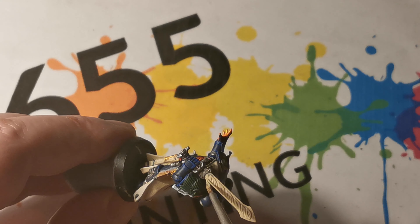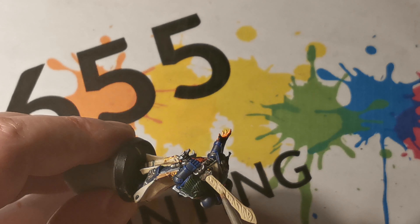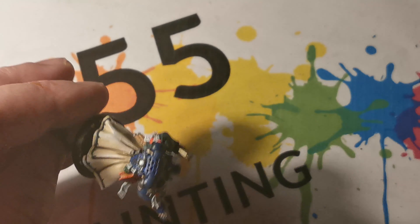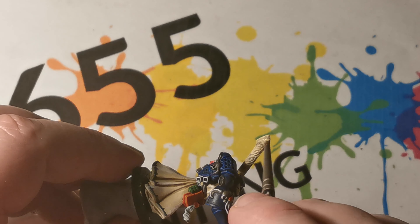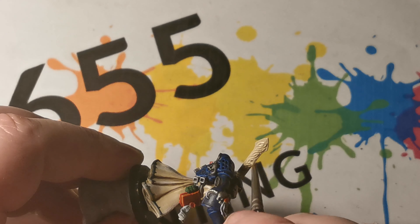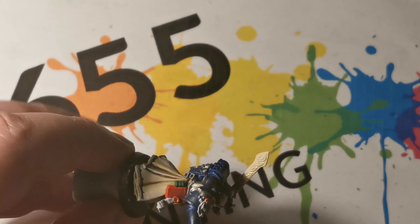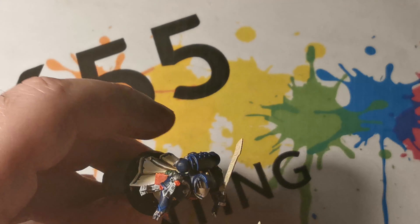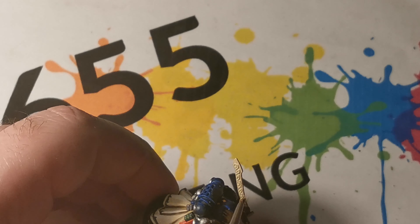I've used Corax White to paint the inside of the hand, and I've also used this to paint the purity seals throughout the miniature. Once this had time to dry, Mechanicus Standard Grey has been used as a wash to go over the purity seals, and then the same red as before was used for the wax part of the seals.